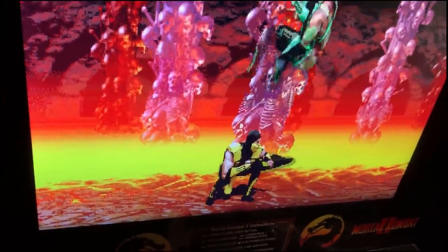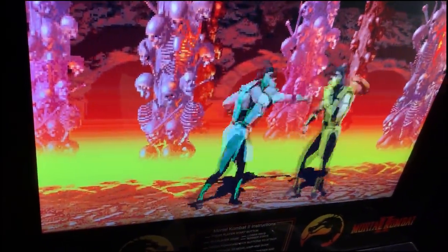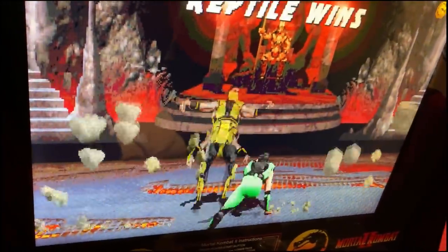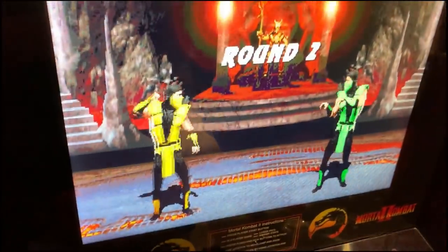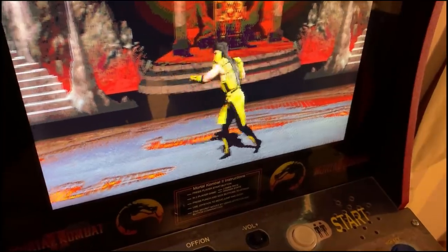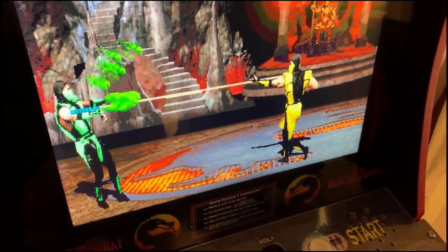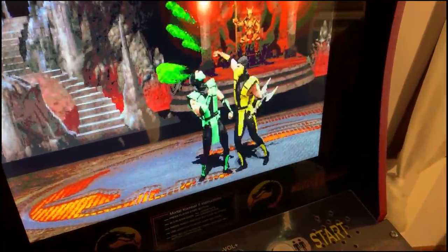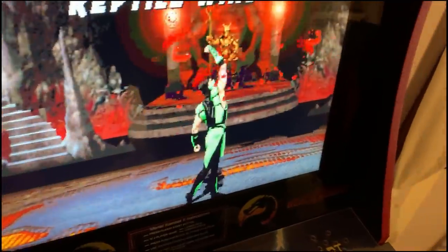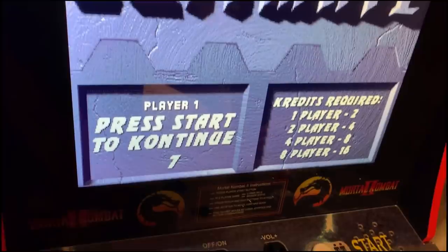This of course had the infamous run button. We even managed to do a fatality. Anyway, good machine — seriously, for the price this is about as good as it gets short of buying a real arcade machine.